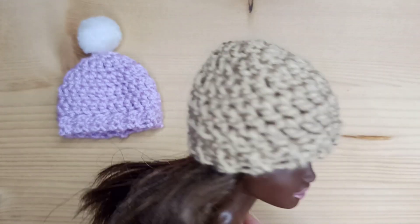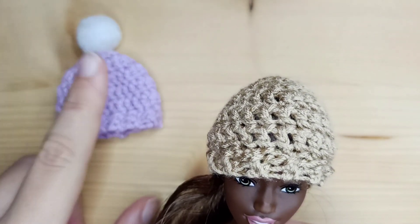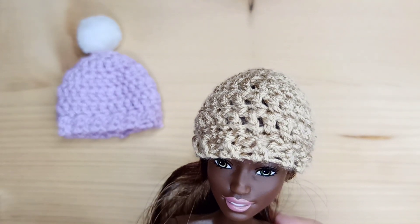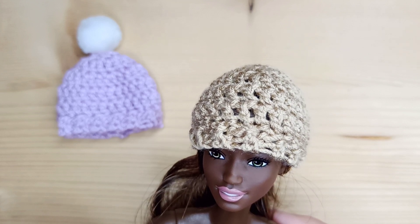In this video I will show you how to make this easy winter hat for your doll. You can leave it like this or you can put a little pom-pom on the top. And in the next video I will show you how to make a scarf. Let's get started.